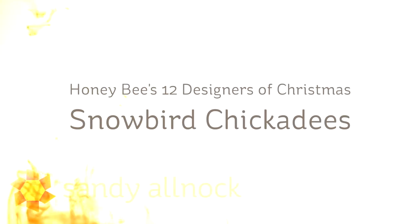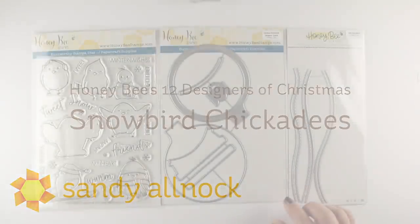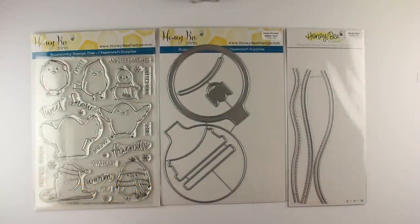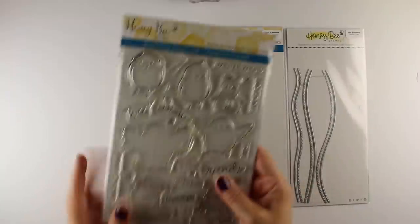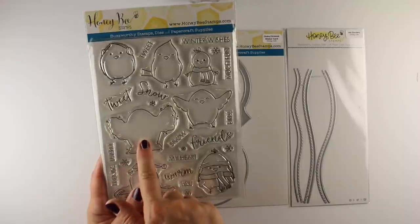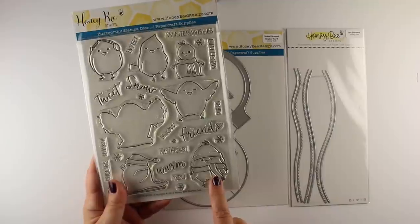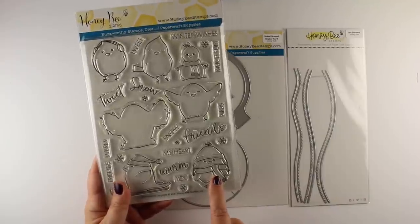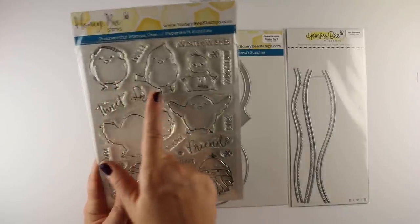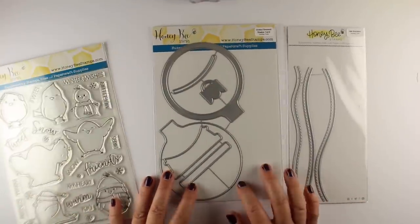Hi, I'm Sandy Allnock, artist and paper crafter, here with Snowbird Chickadees for Honeybee's 12 Designers of Christmas. I am day two, and I'm excited to bring you these chickadees that are going to be colored on snow globes and ornaments. The birds set — the Snow Birds — is really cute with lots of really cute images. I'm going to color this first one with the little snow thing around it, the little birdie making snow angels, and I'll show you how to color that. I'll color the others and show you cards at the end, coloring them all in the same way.